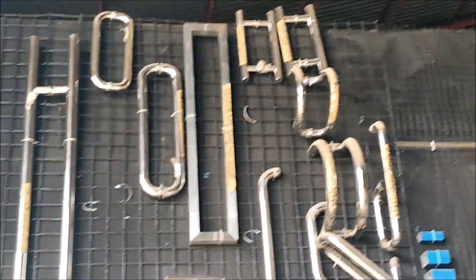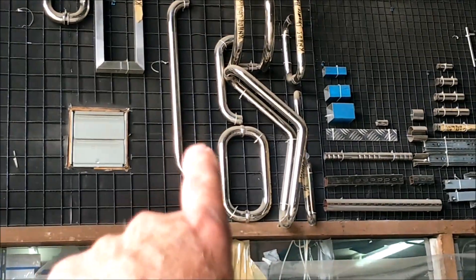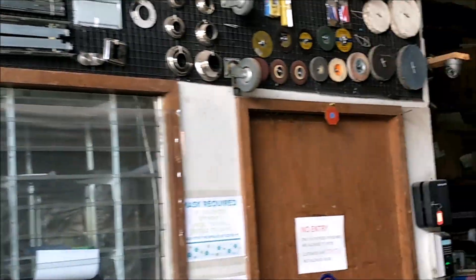They have pipes, and of course they have all this kind of tubing and stuff for like railing and handrails for stairs and whatever, and all the other fixtures and things.